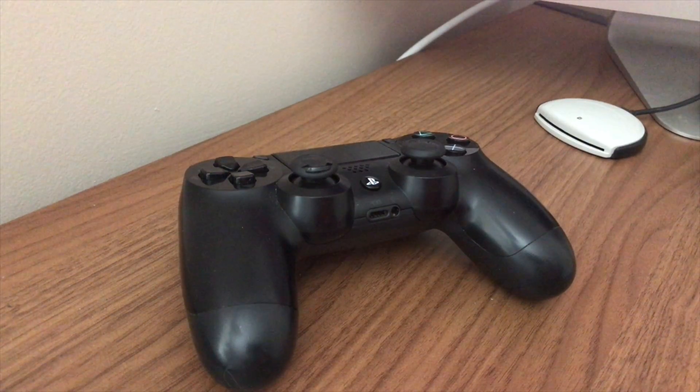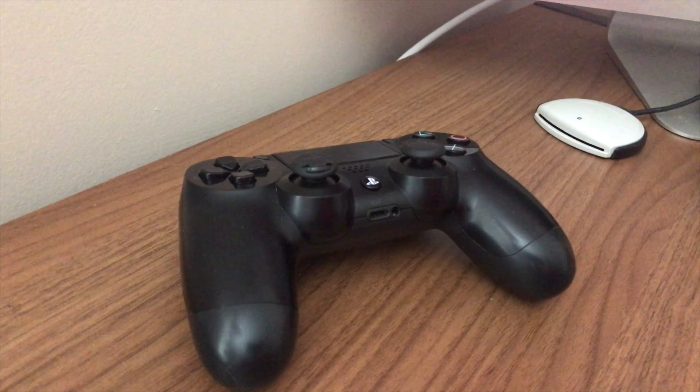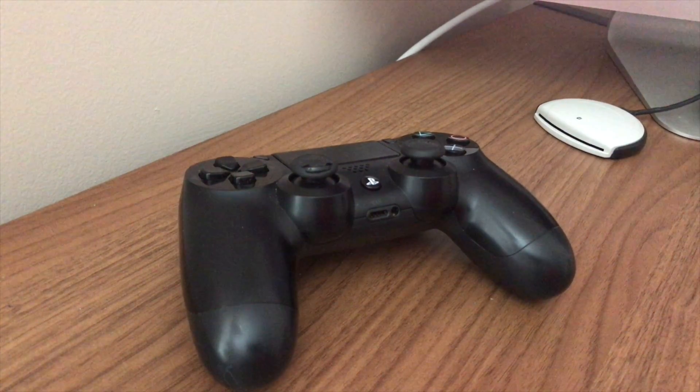For today's video I'm going to show you how to pair a PlayStation 4 remote control to the Mac computer. I'm using a 27-inch iMac, but as long as you're using any type of Mac computer it should be fine.